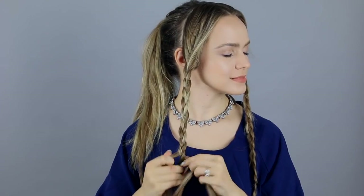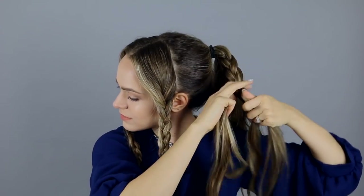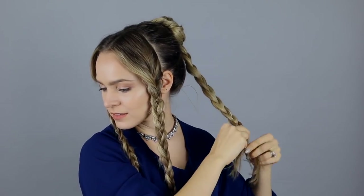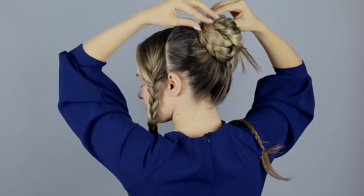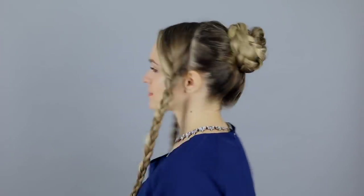Repeat the same thing on the other side. Now moving to the back: split that ponytail in half and braid the top half all the way down. Secure it, then pull it apart just a little bit before wrapping that braid into a bun. Now braid the remaining hair from the ponytail all the way down, secure it with a bobby pin, then wrap it around the base of the bun we just made, making sure the braid stands up on one end so you can clearly see it forming around the bun.